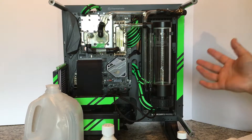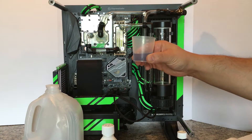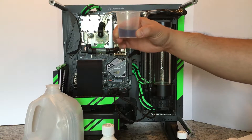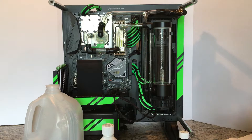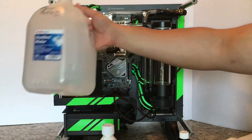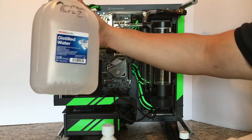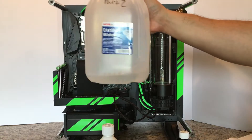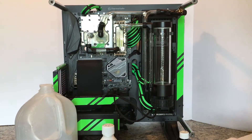I'll be flushing this entire thing. It's pretty simple — you take 25 milliliters of the Blitz Part 2 system, and this cup comes with it, and you fill it. You take 25 milliliters and match that to 975 milliliters of distilled or deionized water. In my case, I'll be using distilled water. This jug has some leftover Mayhem Part 2 from my previous flush, and I'll be pouring the mix into this jug and filling the loop.